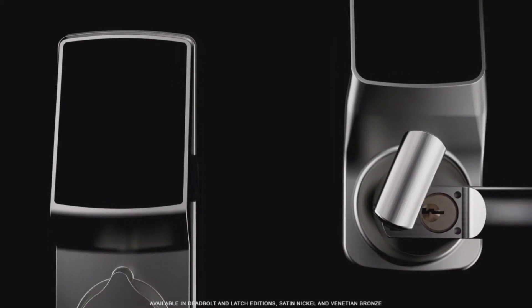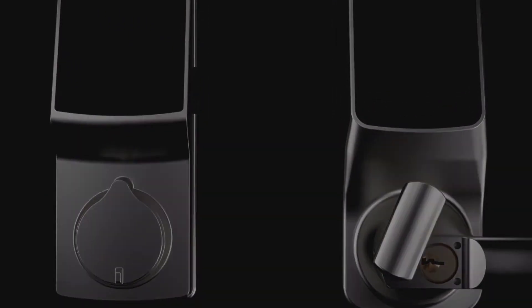Lockly Secure works universally for most doors and is available in deadbolt and latch editions.